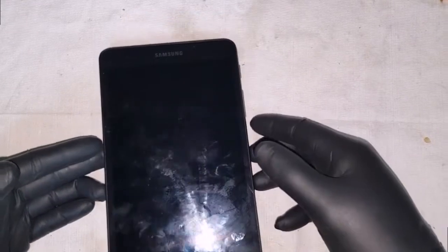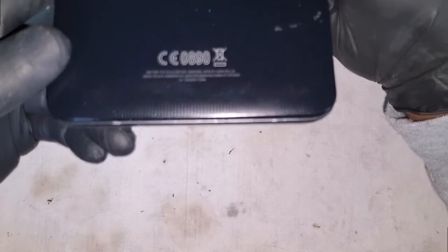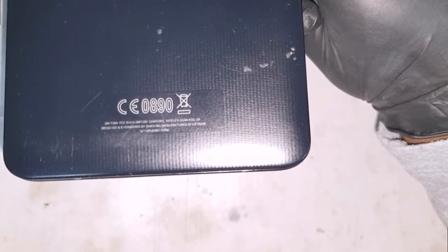Welcome to another Autronics video. In this video we'll be working on a Samsung tablet brought in by a customer. The model number reads SM-T230, and we'll be replacing the charging port for this.